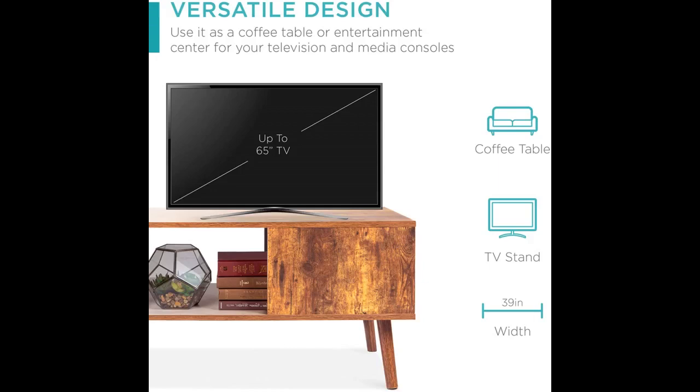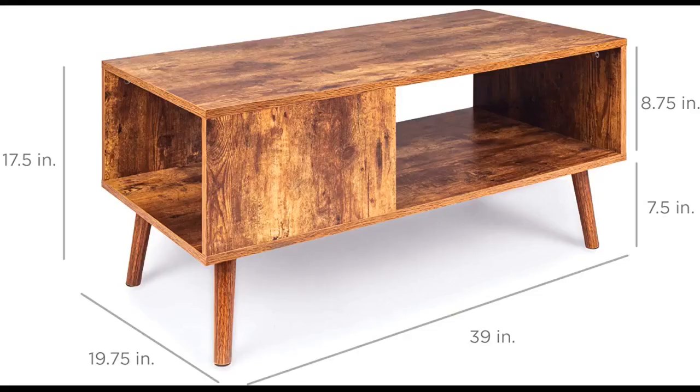Great value for the money, easy to put together. The legs have padding so they don't scratch wood floors. This table was extremely easy to assemble and a great value for the price. The legs have a different finish, but it's not noticeable unless you are looking for it.